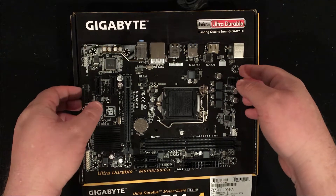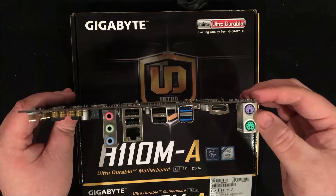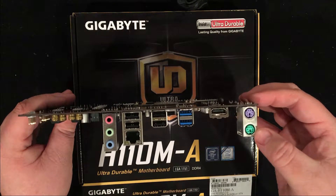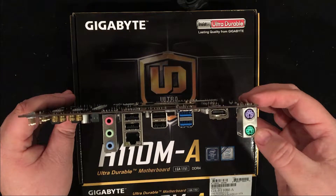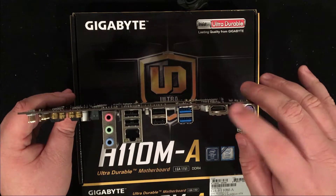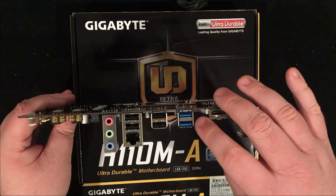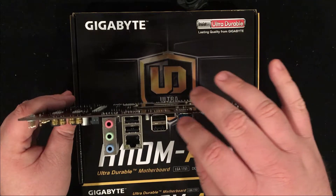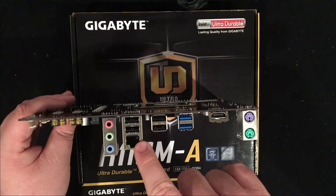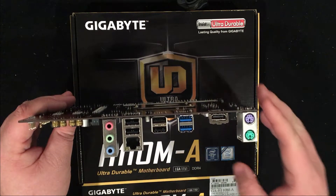Looking at the available I/O, we have two PS2 slots. I'm not really sure why they gave us two — most motherboards now give you just a single one for either keyboard or mouse, but they made their decision. You have the HDMI, which is version 1.4. You have two USB 3.0s, and then you have four USB 2.0s. You have the Gigabyte Ethernet adapter, and then you have your three audio jacks.